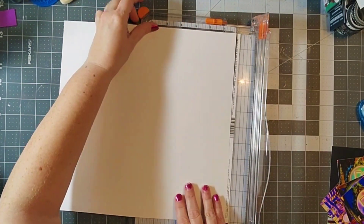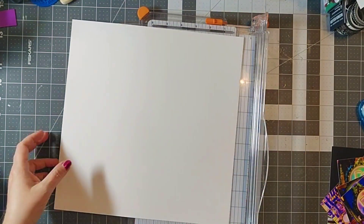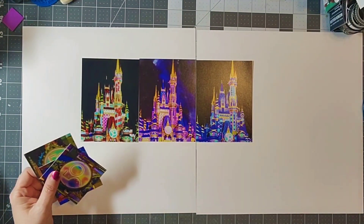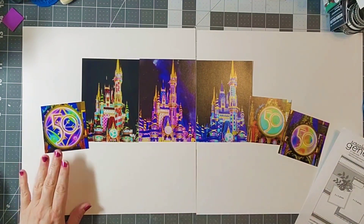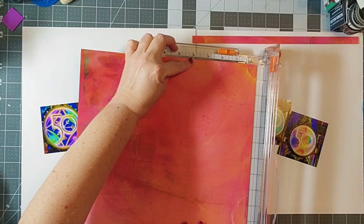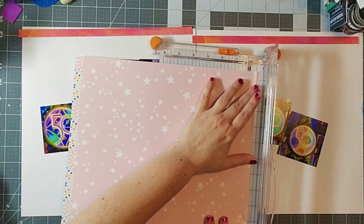Today I am going to be working with some photos of the castle at Magic Kingdom in Florida during the 50th anniversary, and I am going to be following a sketch by Allison Davis. This is a free sketch that you can download from Scrapbook Generations and I will do my best to find and link it for you.